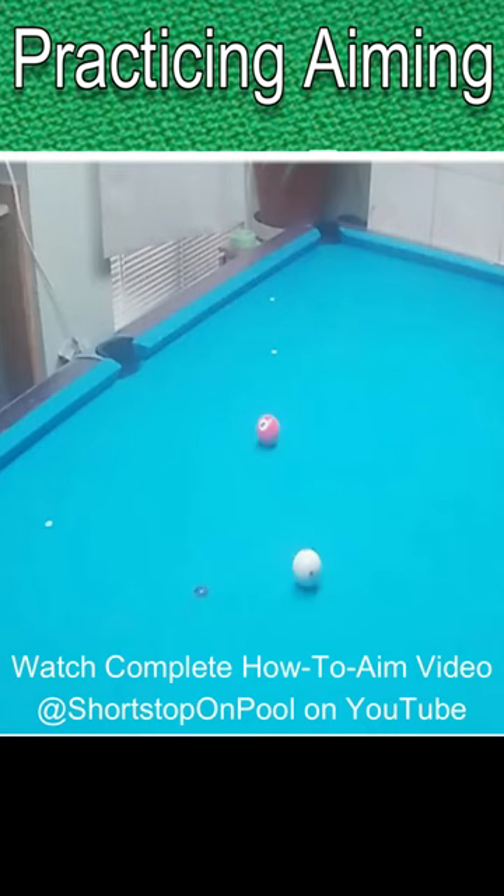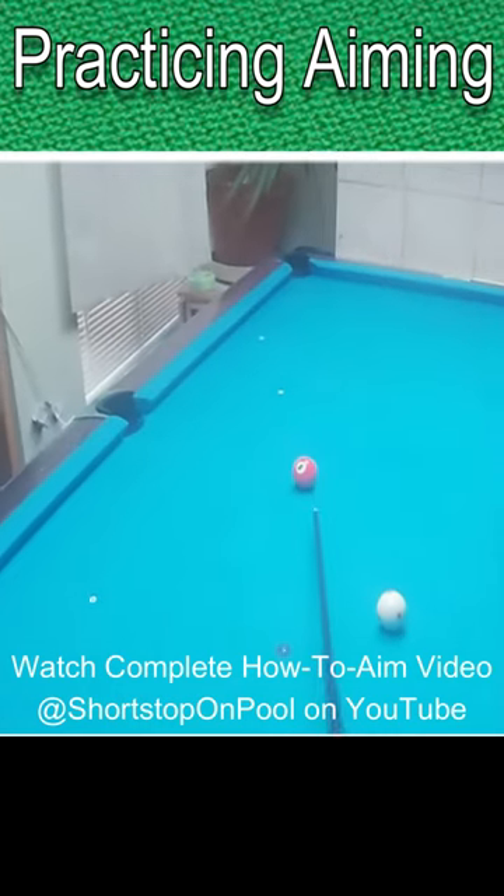Many players say they can't visualize the ghost ball. Here's a method you can use even during a match.